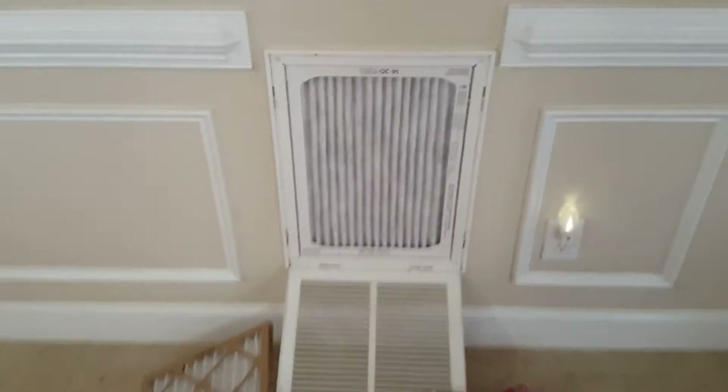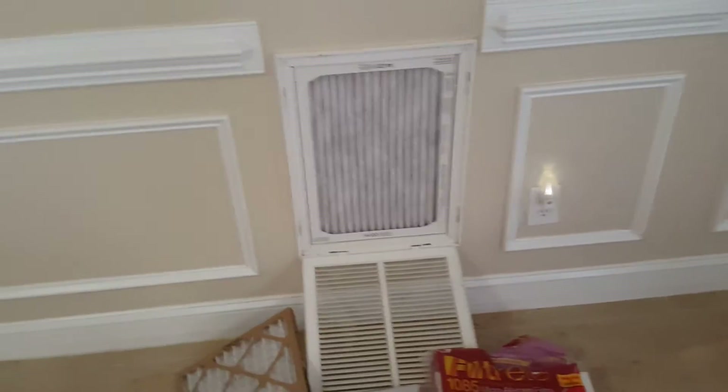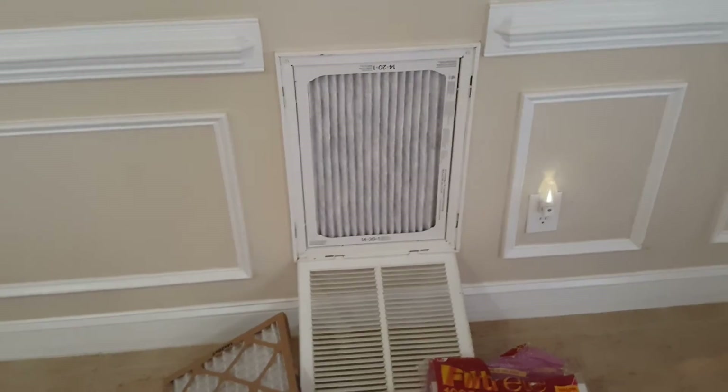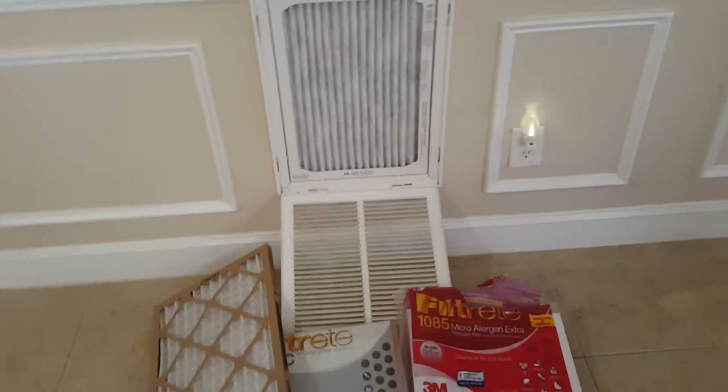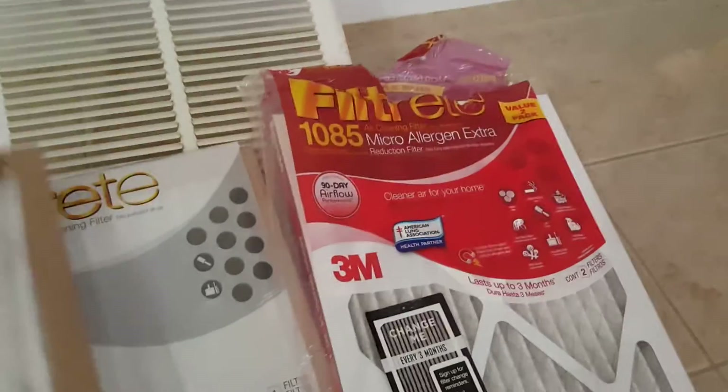I can already tell you that by going with this filter and spending a little extra money — I got two for about $15 at Lowe's — I'm definitely getting better airflow versus the filters I was using before, which was the Home Depot special. The air just doesn't seem to move through that one as well, plus I'm getting better filtration.